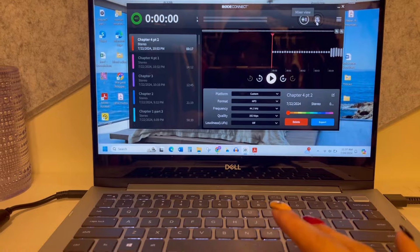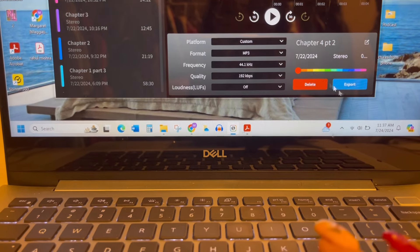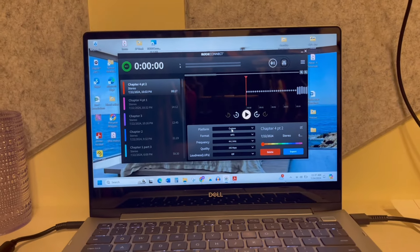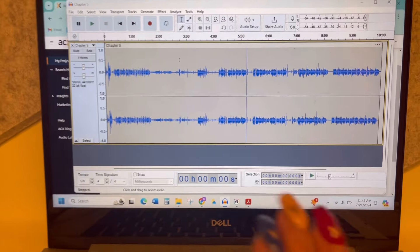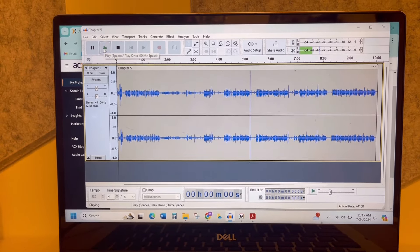Because I have a Rode mic, this is what I use to record into — it's called Rode Connect and it automatically comes with the microphone when you buy it. As I'm speaking you can see the levels moving up and down. It's very basic to use. If you want to start a recording you just hit record. All of the recordings I've made are over here and you can choose how to export them and which file they go into. I keep all my books in progress together.